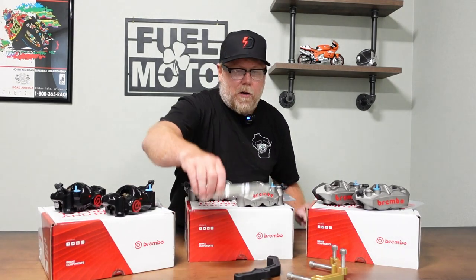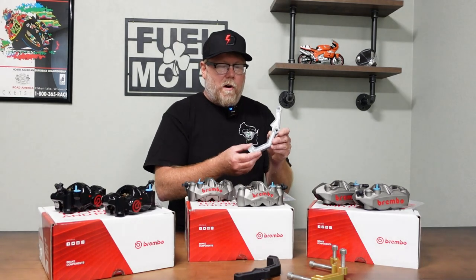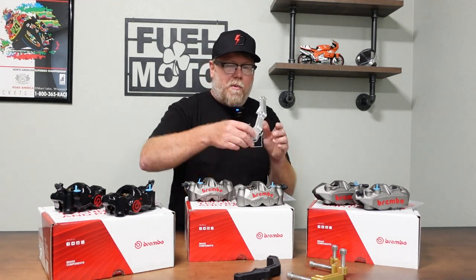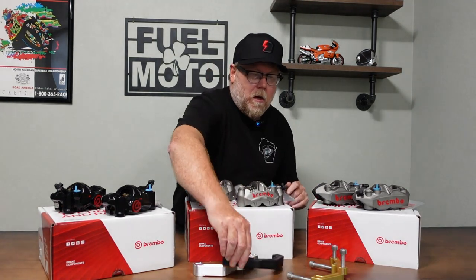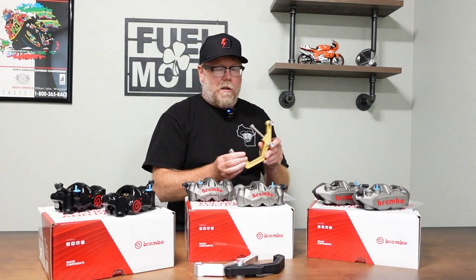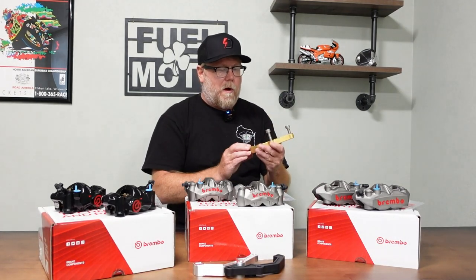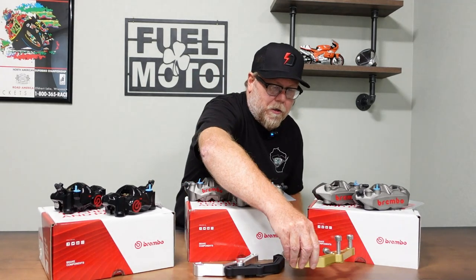The bracket kits we carry are billet carriers. They come left and right with all the hardware. We offer these in raw billet, black anodized, or gold anodized finish. As you can see here, they have stainless steel hardware included. You can choose which bracket you want, and as far as calipers, that's the big part of this.